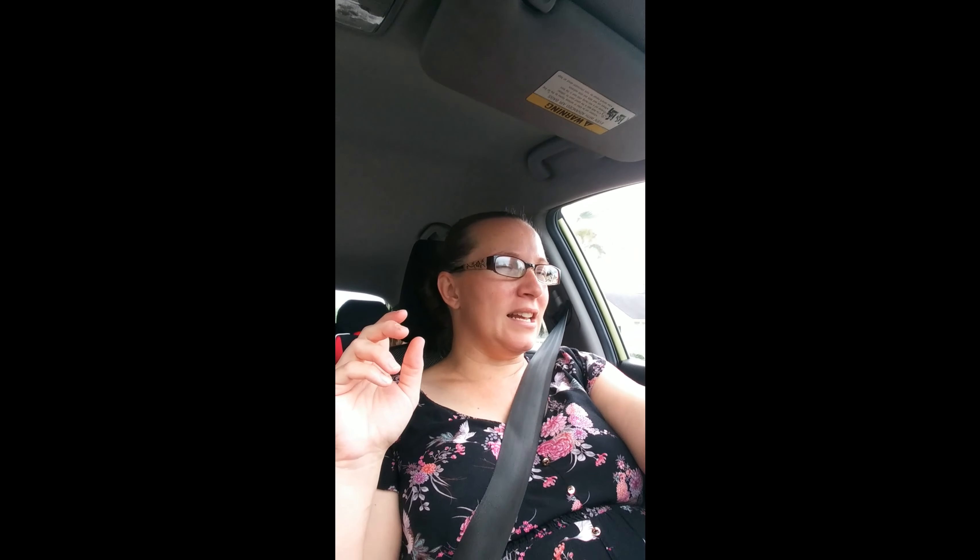Okay you guys, so I've got the little one in the back. We are going to a couple of stores. I need to pick up thread to match some pants — to hem some pants for my father-in-law. I mentioned that in the last video. So I need some thread that matches better.